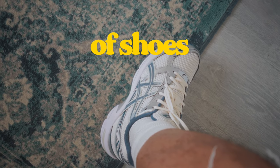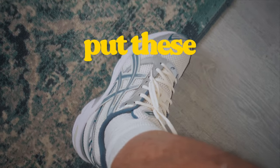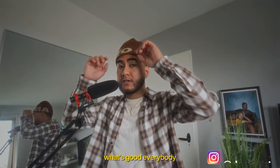Now if I were to make a list of shoes to cop under $100, without a doubt, I would definitely put these at the number one spot. What's good everybody?